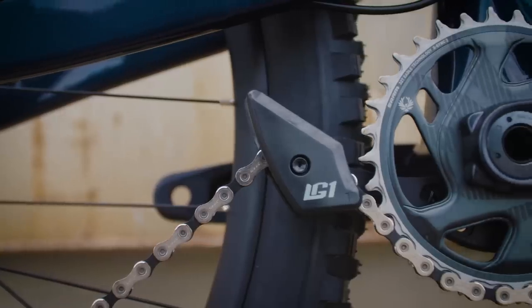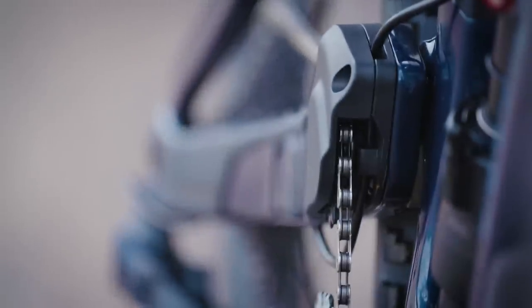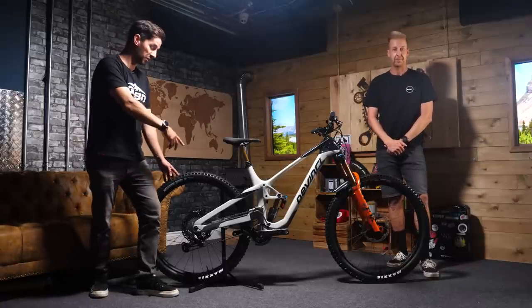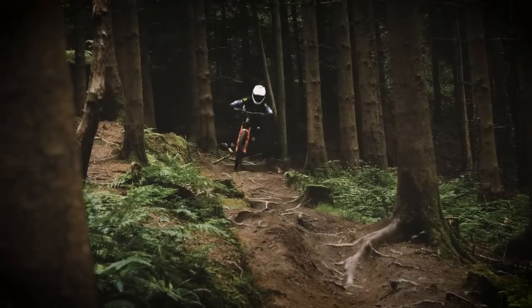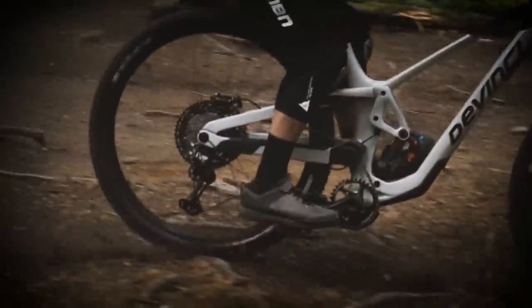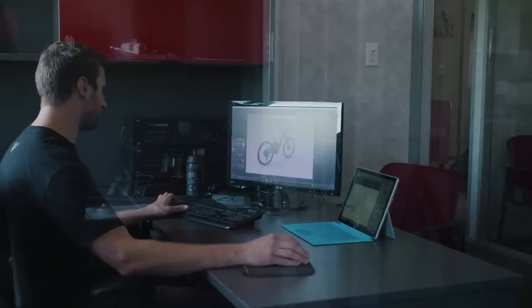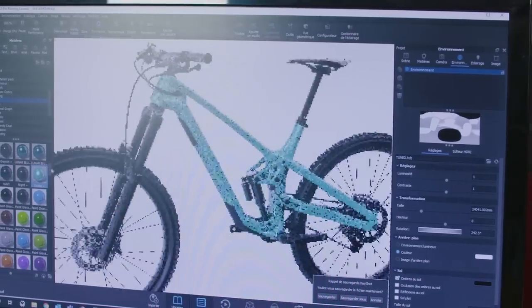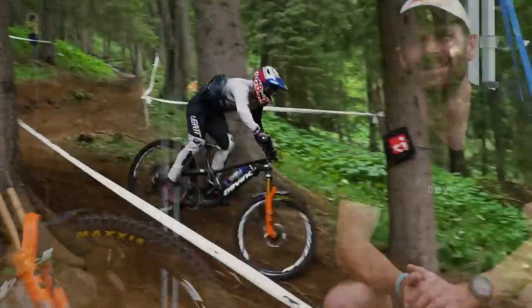Welcome to the launch of the brand new DaVinci Spartan, the 160mm travel enduro bike, with some really interesting changes from the previous Spartan. We've got one here in the studio to talk you through, plus I'll be taking it for a ride. Plus a chat with the engineers out in Canada to get a bit more information on the background and development of this really cool chassis, plus chatting to EWS winning athlete Greg Callaghan, to hear how he got on with riding the thing.